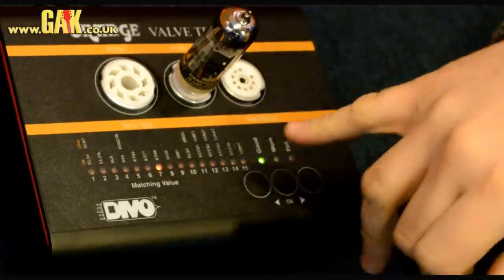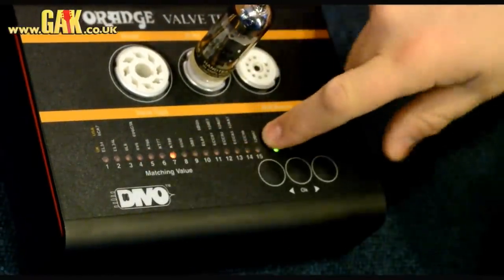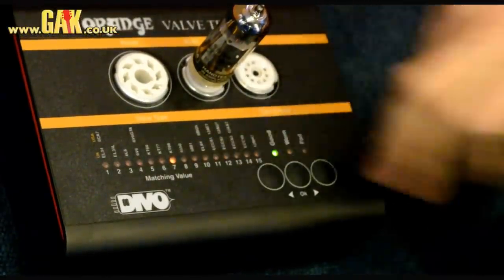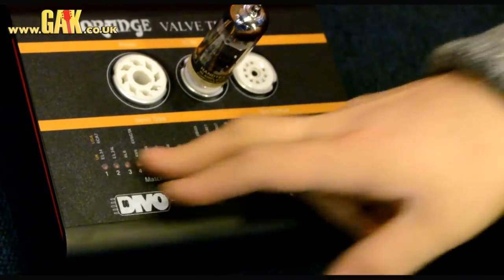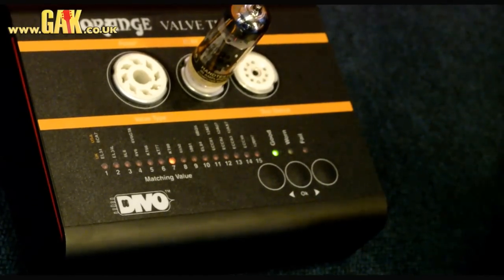After running through the test on the EL84, we've got a rating of 7. The higher the rating, the more effectively new the valve is going to be, so if you can get really high ones, you're going to get a much cleaner sound. The nice thing about this is you know that different valves at different strengths are going to make a difference, so if you really want to get in-depth with your amp and change your tone, this is something you're going to need.